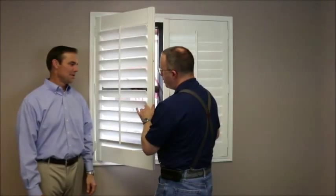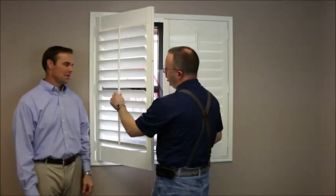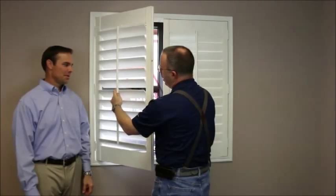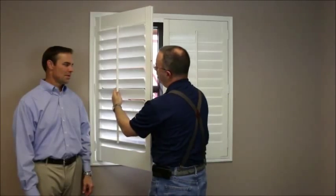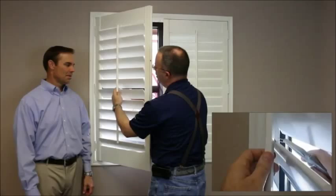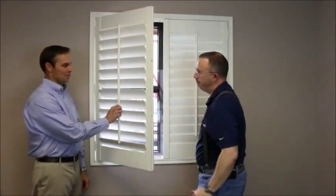As far as inserting the new staple goes, move your louvers to about a 45-degree angle. Reach in from behind. Typically, you'll put a little bit of super glue gel on the legs of the staple. Reach in from behind, reinsert, and you're done. Just like that.